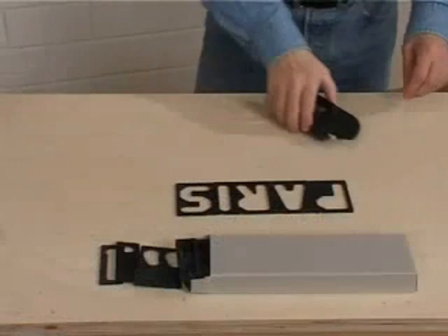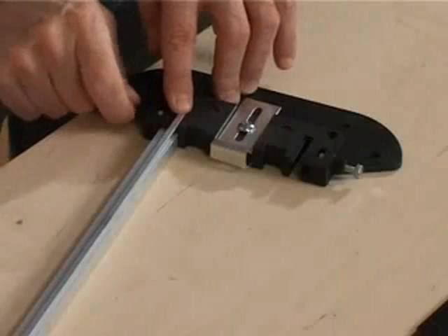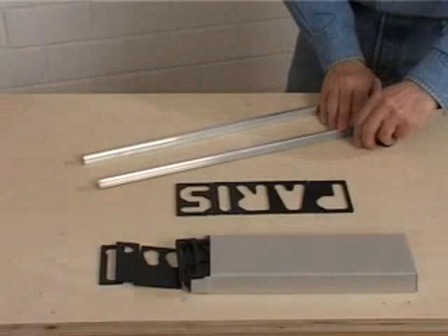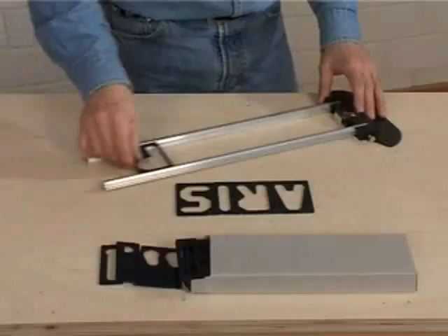The assembly's frame takes only moments to put together. Start by inserting one end of the metal rail into the appropriate slot of the end frame and tighten it securely in place with the set screws. Repeat this with the other rail. Once both rails have been properly secured, you can begin sliding the templates into position. No measuring is required as the templates have been designed to provide the necessary amount of space between letters for a perfect sign every time.